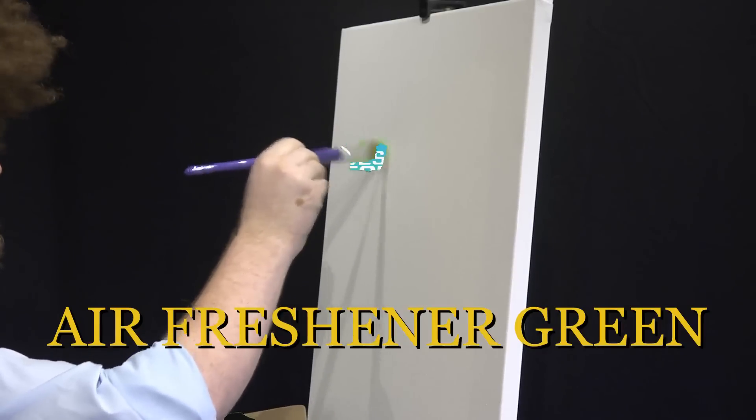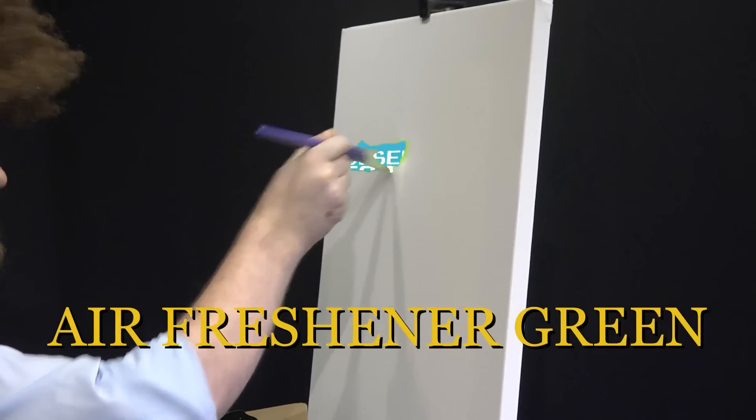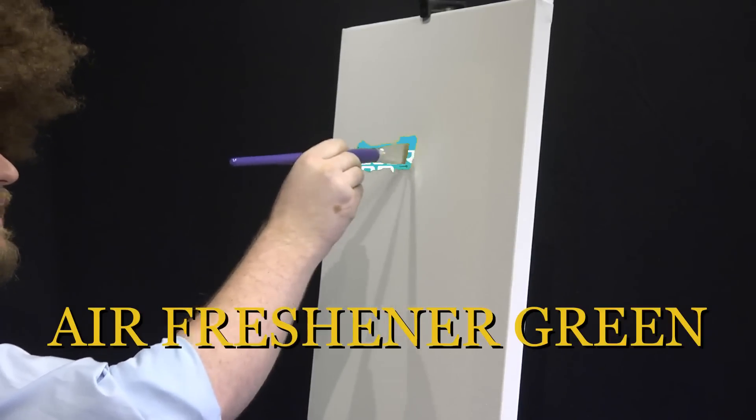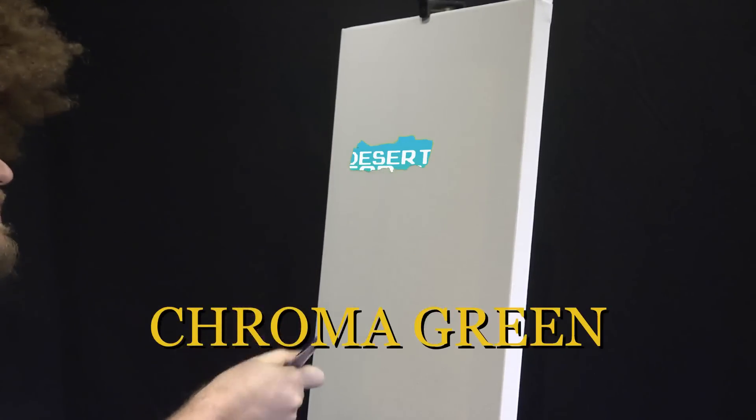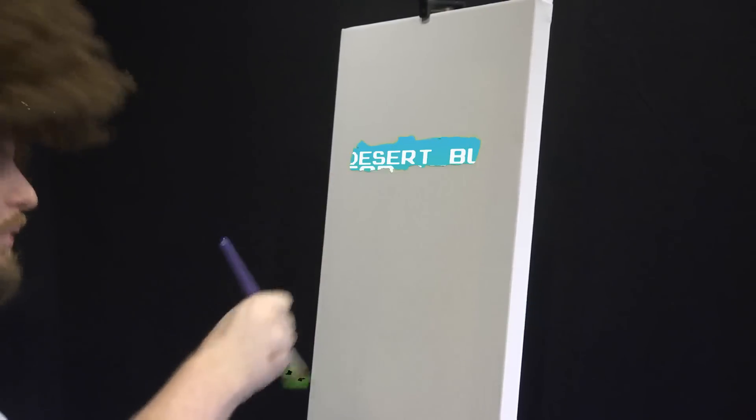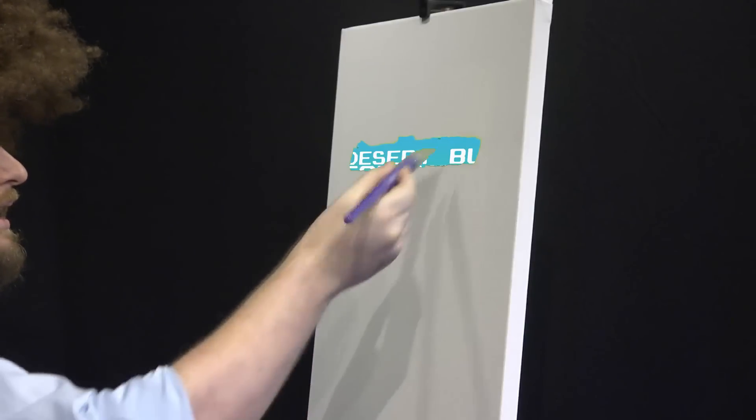I'm going to put a little desert here — just the word 'desert.' I think that's a nice word. Just paint that on there. That's a nice place to start. And I think I'll just keep on going in this line here with the word 'bus.' Desert Bus — that has a nice ring to it.